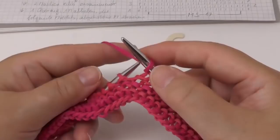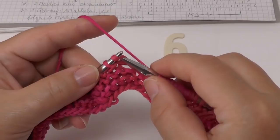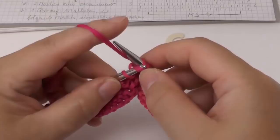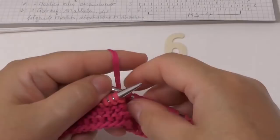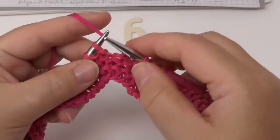Next we do a one-stitch decrease: slip one stitch, then knit the following stitch, and after that pass the slip stitch over. We do that three times. Then we repeat the set: knit two stitches together three times.